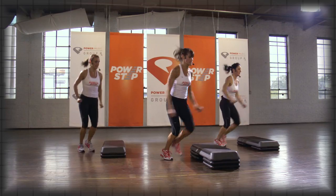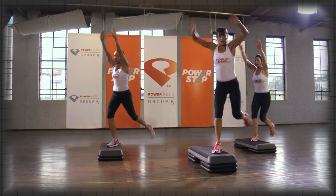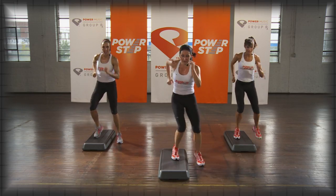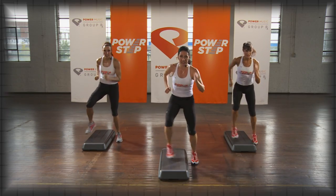You can take off whenever you're ready. That's fine. Just go. Take off — 14. Chest is up, you're on the balls of your feet.